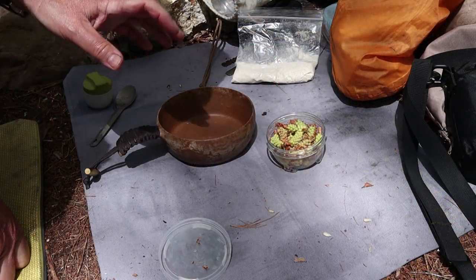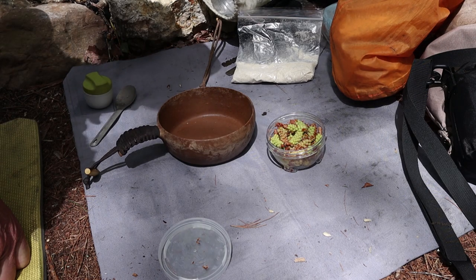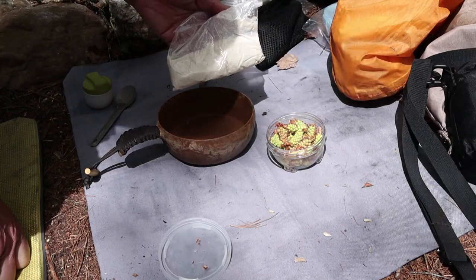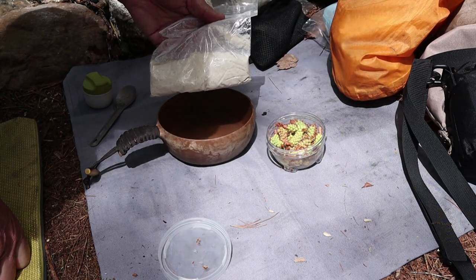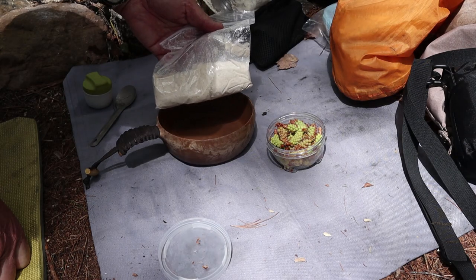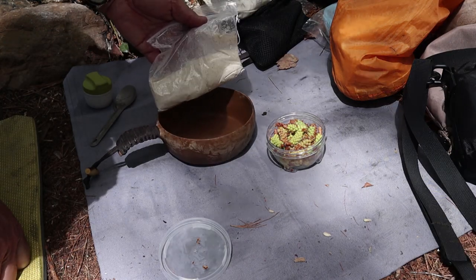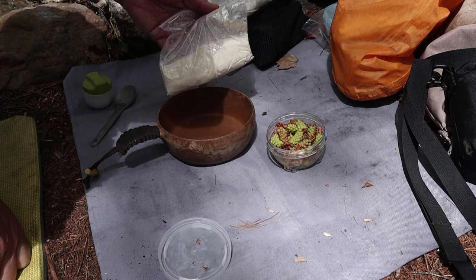The process for making bannock using pine pollen and pine cones is actually very simple. The whole bannock is not made from the pine cones and pine pollen — it starts using a bannock mix. This is my ketogenic bannock mix, which is predominantly almond flour, but any bannock mix or tea biscuit mix can be used. All the ingredients — baking powder, salt, and everything else — are already in here, so that'll be the foundation for the bannock.